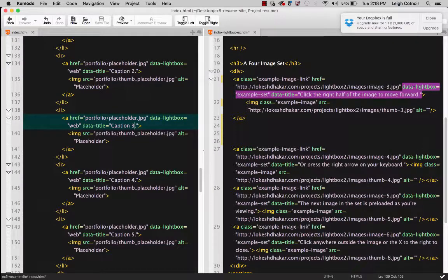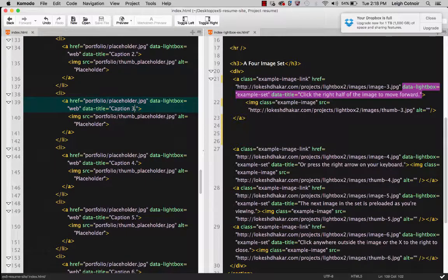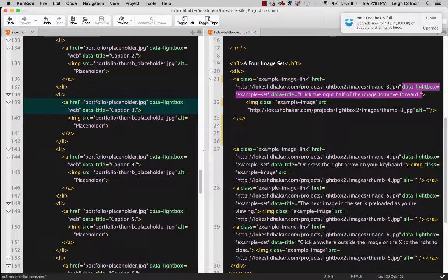I'm going to go ahead and end the demo here. In the next demonstration, I'm going to show you how to do a little bit more — like adding some comments, adding another gallery, and so on.